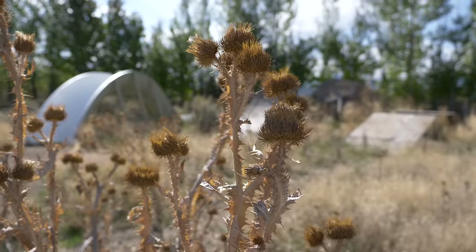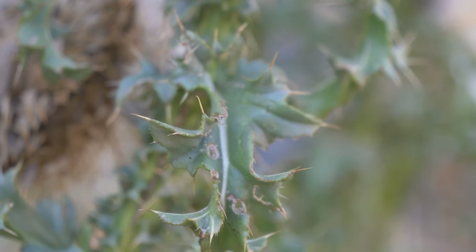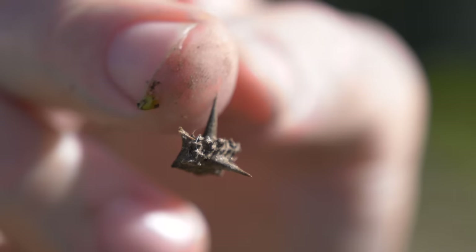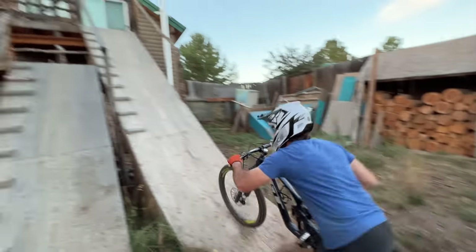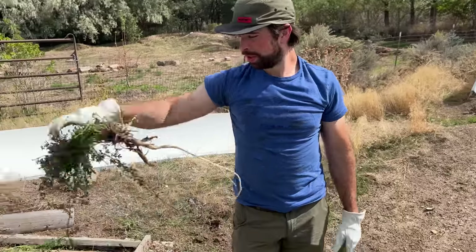We've been traveling a lot this year, which has been awesome. But unfortunately, the yard has been completely taken over by weeds. Not just any weeds, but painful ones. Our friend Phil is in town from the Skills with Phil YouTube channel. He's hoping to ride the jumps, but it's going to take a lot of work to get them ready. Let's have a look at what kind of weeds we're dealing with.